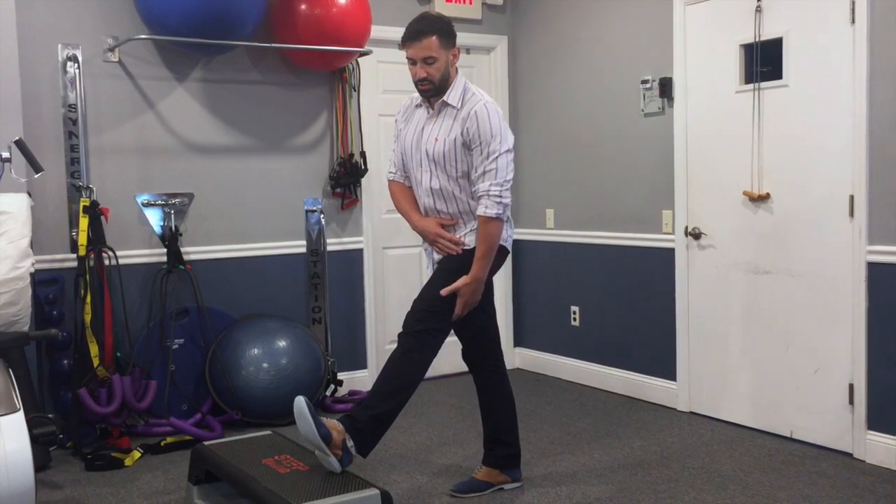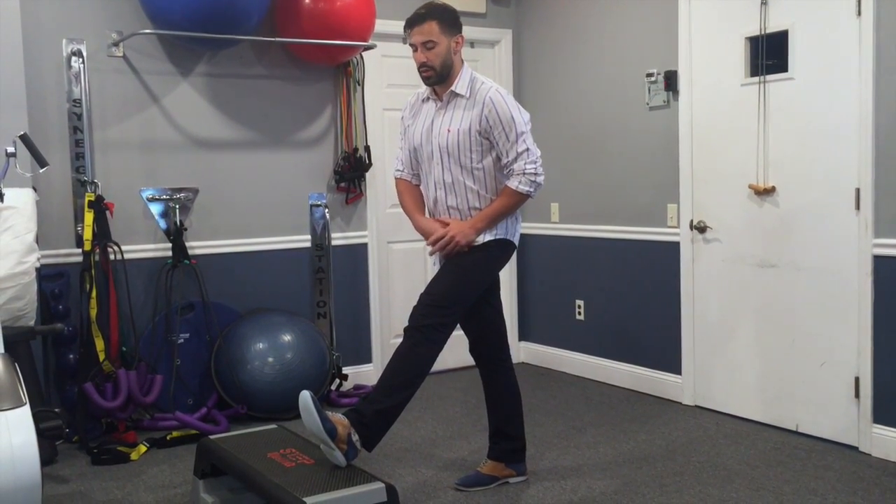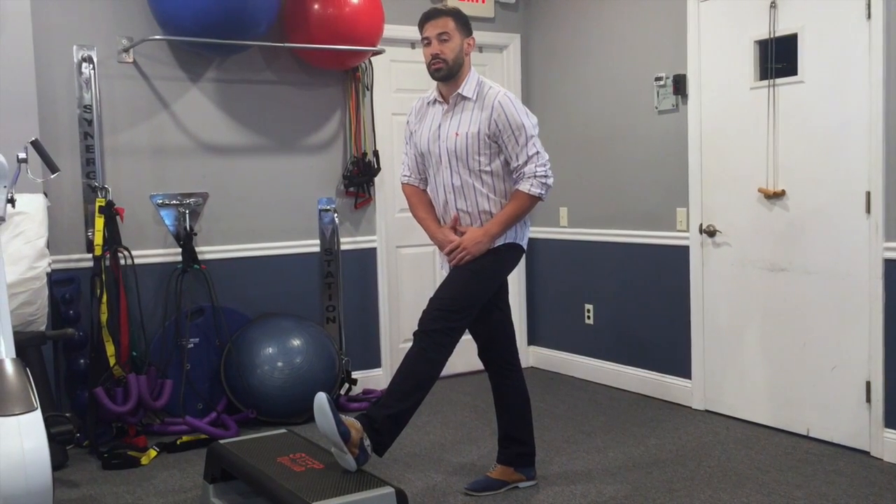As soon as you stick your hips out, you're going to feel a nice stretch down the back of your leg, stretching out your hamstring. If you pull your toes up towards you, you'll also feel a little bit of a stretch in your calf.